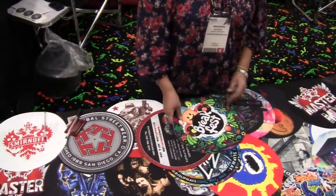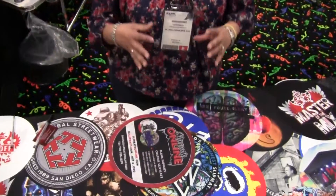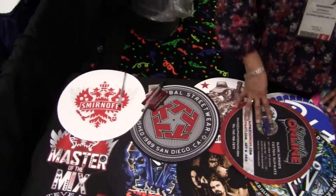DJs use these underneath their records to do scratching and we customize them for you. We take your artwork, any particular artwork, as many colors as you like and we can customize them with your particular logo, design, company, any type of artwork that you want to forward to us.